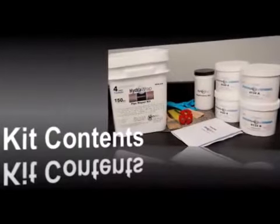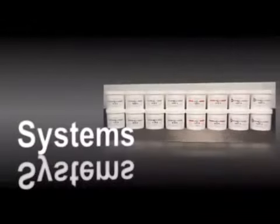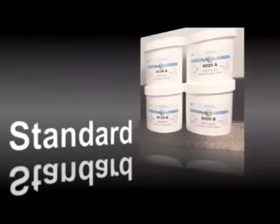HydroApp repair kits are supplied with the required components and tools necessary to conduct a HydroApp repair. The HydroApp product line consists of several products designed for a variety of applications. The standard HydroApp system is designed to meet the requirements of most applications.